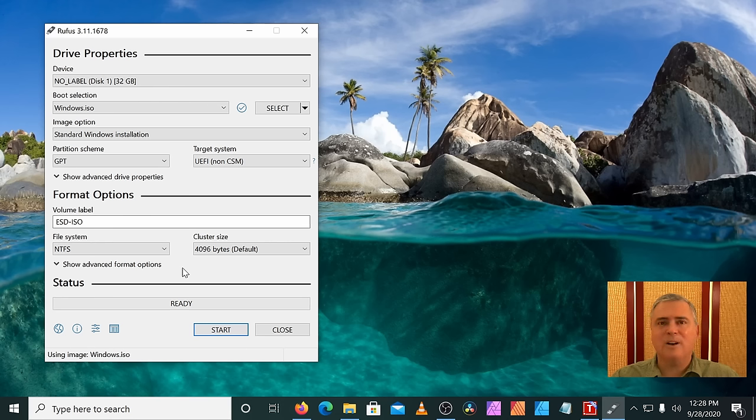Now that our USB installer drive is created with Rufus, let's check it in Disk Management — create and format partitions. Our drive is a GPT partition, as you can see under Properties > Volumes. What we want to see are the volumes on it — the D and E drives. The D is the first partition and E is the second one. The UEFI NTFS bootloader is on that second partition, so when we boot up we need to boot into the second partition.